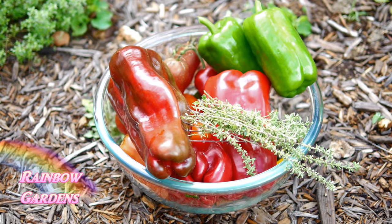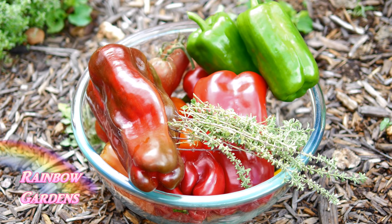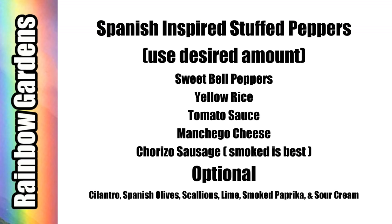Some thyme would be nice, and that's for my rice as well. So as I mentioned, you really only need about five ingredients to make these peppers: sweet bell peppers great for stuffing, yellow rice like a Spanish saffron rice, tomato sauce, manchego cheese, and chorizo sausage. The other things I'm using are optional — maybe you have them in your fridge or garden — but the main part is just these easy five ingredients.